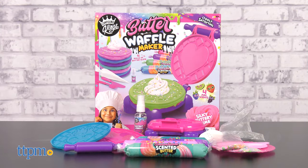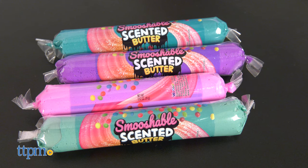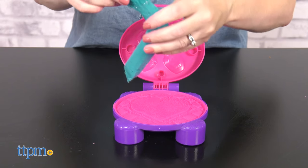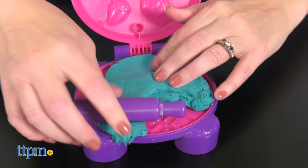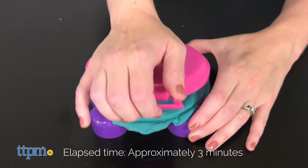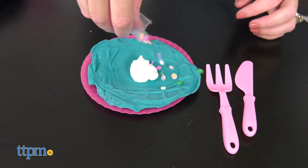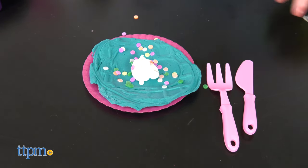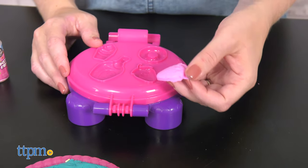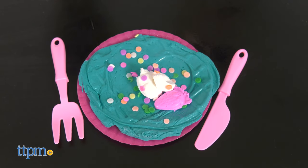You can also turn butter slime into waffles with the Butter Waffle Maker. This comes with four smooshable scented butter slimes and three different waffle molds to place inside the waffle maker. Squish butter slime into the mold, roll it out with a rolling pin, and then close the waffle maker for three minutes to set the design. Then remove the waffle, place it on the plate, and decorate it with sprinkles and white slime frosting. You can even use molds on top of the waffle maker to make fruit and other sweet toppings. Create a short stack or a tall stack and spray on the instant freeze spray so that you'll always have your slime waffle creation.